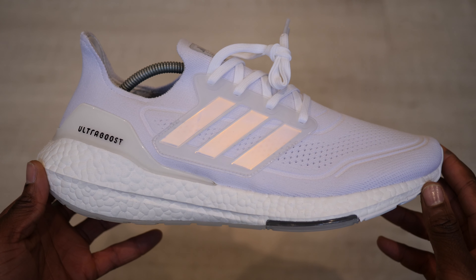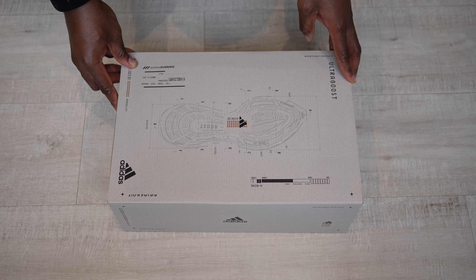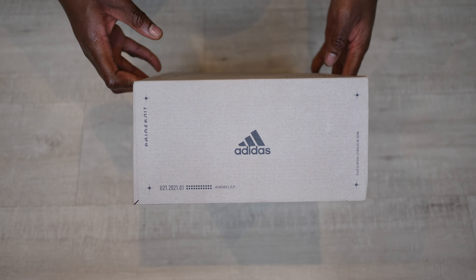Hey guys, my name is Sam, and today we're going to take a look at the Ultraboost 21 by Adidas in the OG Cloud White colorway. These released on the 15th of January 2020 here in the UK for the retail price of £160.